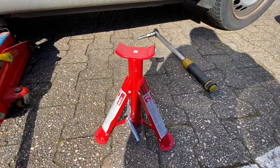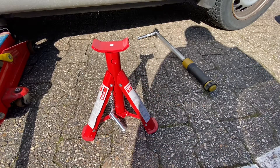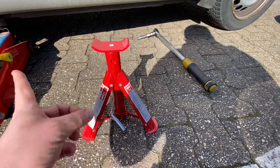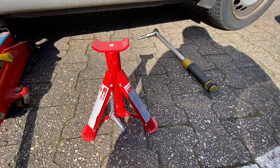It's really easy to use, as you can see in this video. Please use a second supporting device like this axle stand when you go under your lifted car. This is the Unitech 10-899 axle stand.